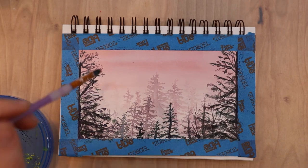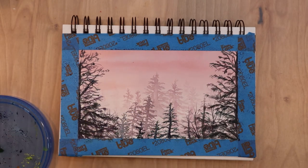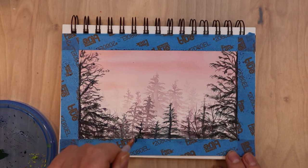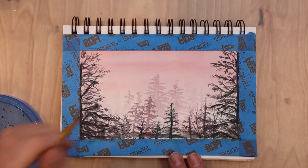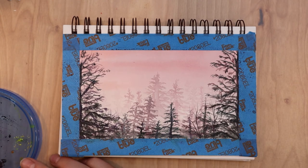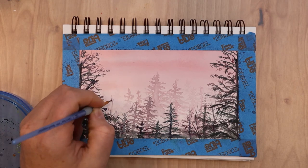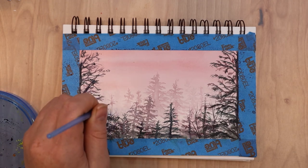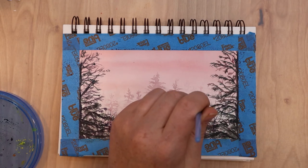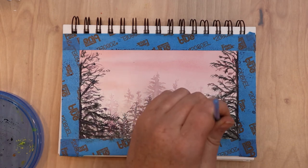I went in with an old splayed filbert brush to create random brushstrokes, because some of my branches and pine needles were looking too similar from using the same brush. With fairly dry paint I flicked random strokes on the branches to make them look more organic. I also darkened the bottom of the painting to suggest foliage and add contrast, then added a few more mid-ground ghostly trees to fill in some bald spots and make it look more forested.